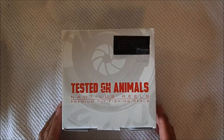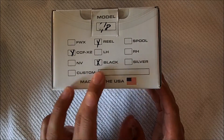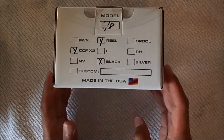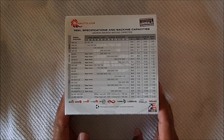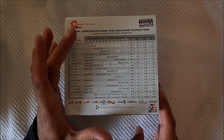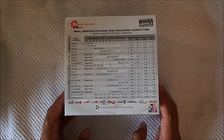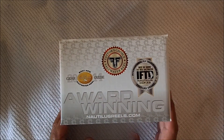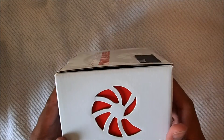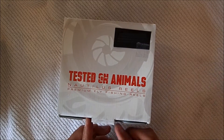Starting with the box — it just has information about the model, which hand it reels with, and if it is a spool. On the other side, it has information about the whole lineup from Nautilus: different models, sizes, weights, diameter, and width. The back has some awards the company won, and the sides have the logo and the company's address. Nothing too fancy.